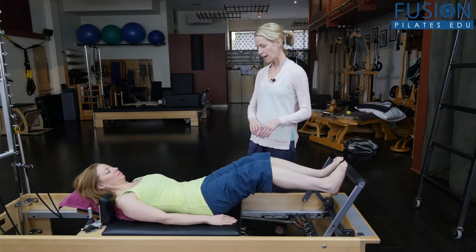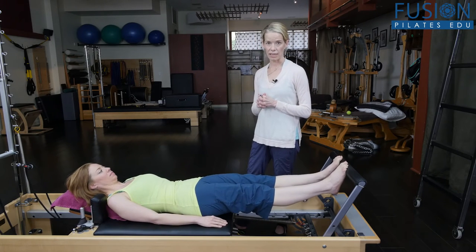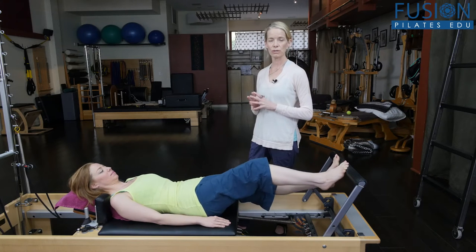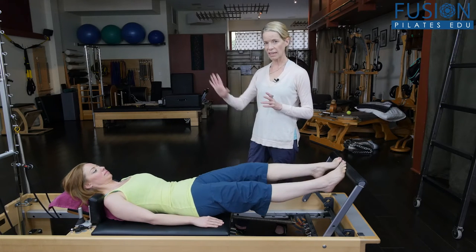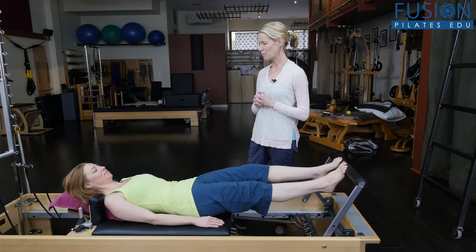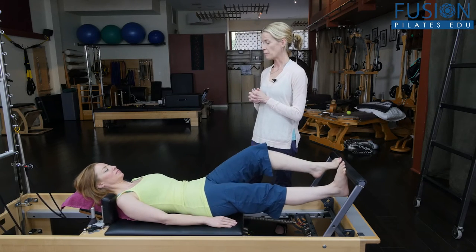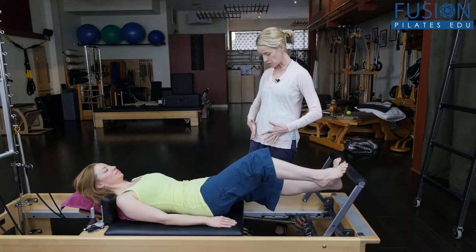She's going to press out to a long leg and we're going to start the running exercise, nice and slow, so she can start to turn on those sensory antennas — her brain and her body feeling the weight of her head, the back of the shoulders, and the back of the hips.